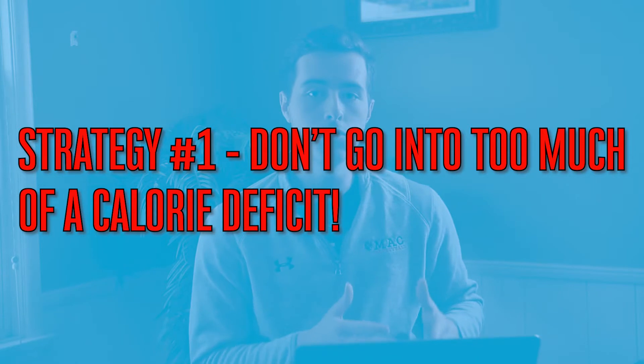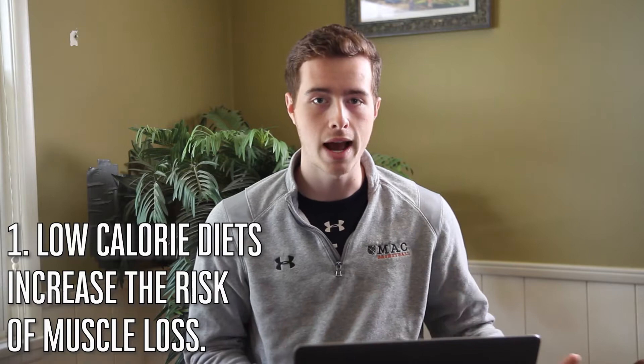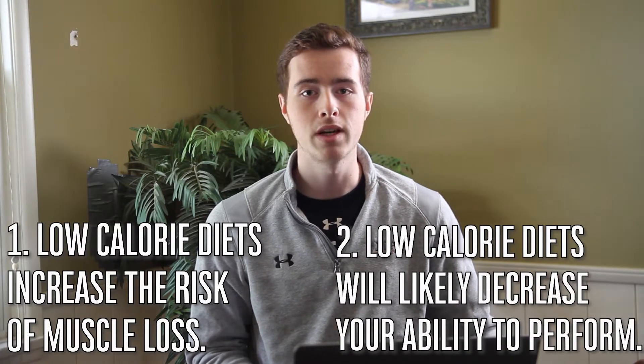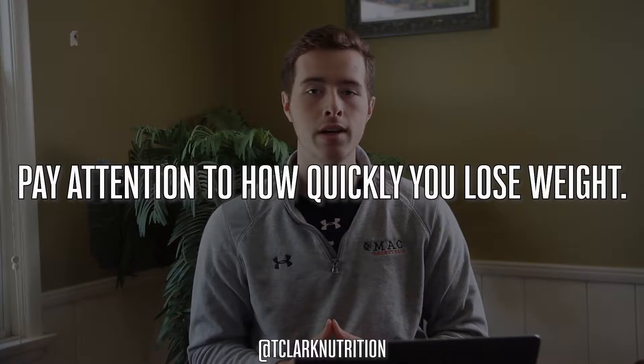The first one: don't go into too steep of a calorie deficit. If you drastically cut calories — say 40, 45, 50 percent, which some people do when they clean up their diet and go into a crazy low calorie diet — you're going to put yourself in a position where you're increasing the risk of muscle loss. The steeper the calorie deficit, the more risk of muscle loss you incur, and obviously you're not going to be able to perform maximally because you won't have the fuel to fuel your training.